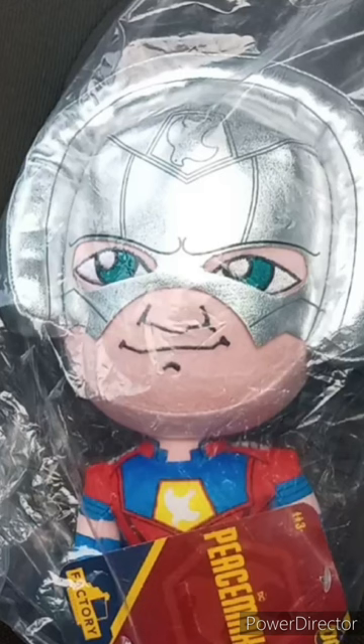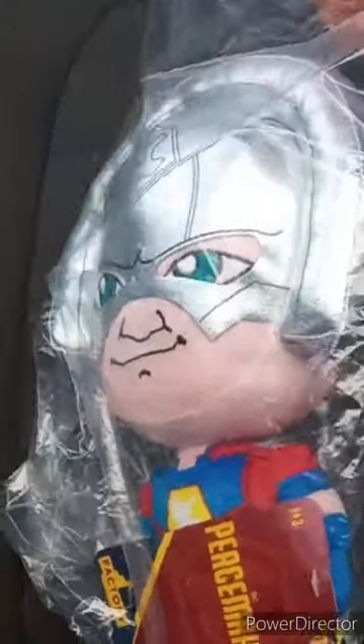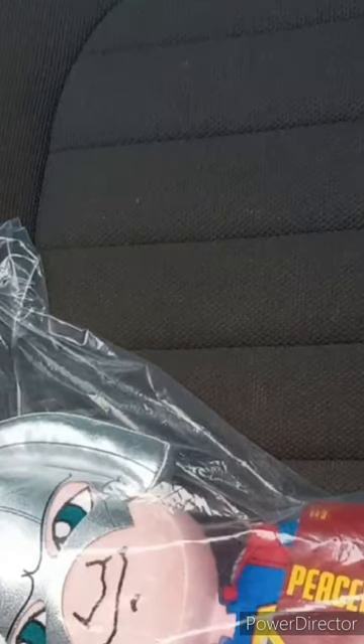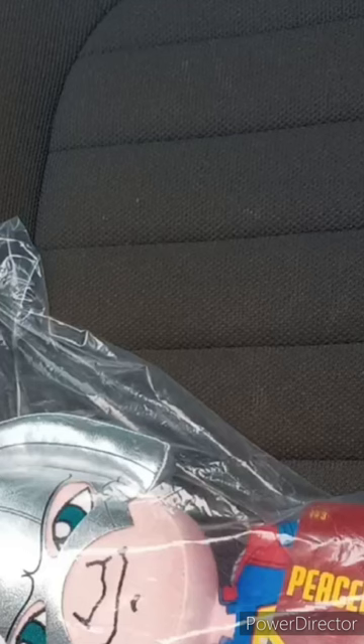Okay, guys, I am back with another unboxing. This time it is the Factory Entertainment Peacemaker Talking Plush. I don't know if it talks or not. I bought this like two days ago on Amazon, and I'm going to be really honest — I didn't know this was even a real thing. I haven't done a Peacemaker related unboxing since way back in December.